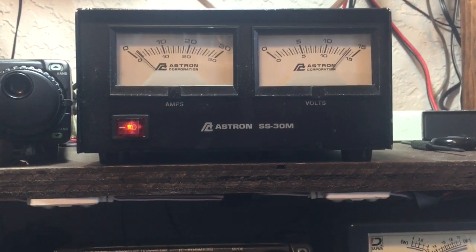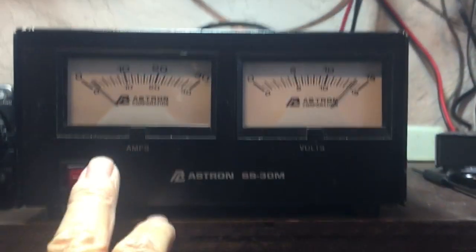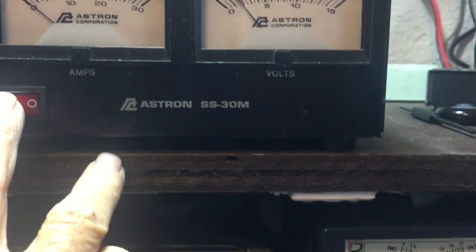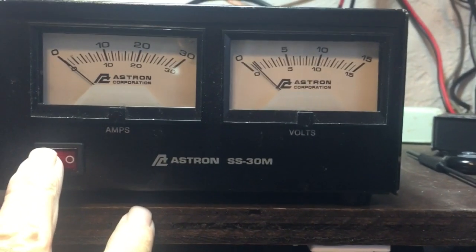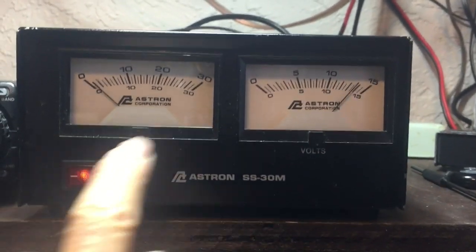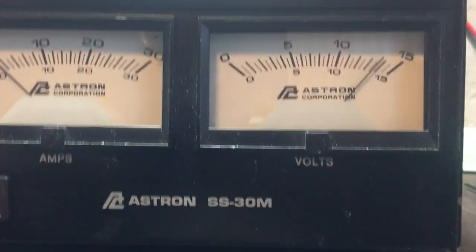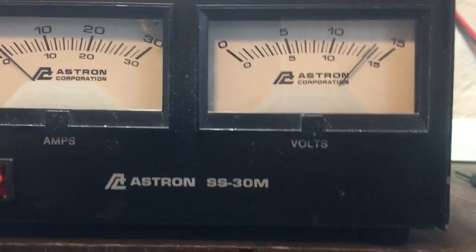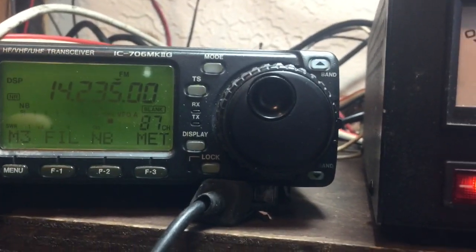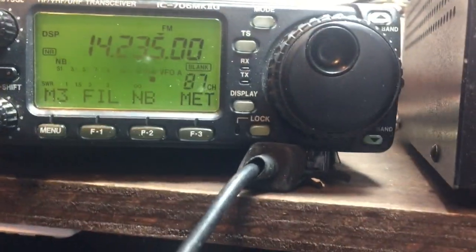This is KiloGolf Romeo Sierra Foxtrot and I'm just going to do a fast test on this Astron SS-30 amp power supply that I'm selling. I turned it on and I hooked it up to my Icom 706 Mark 2G.